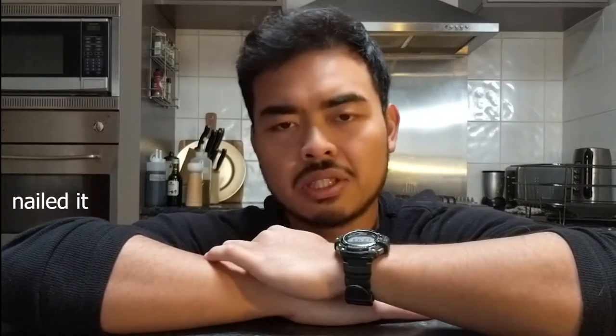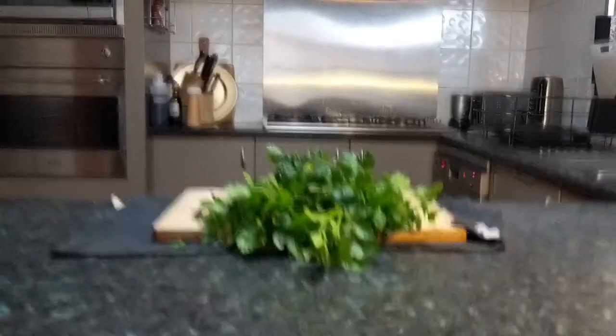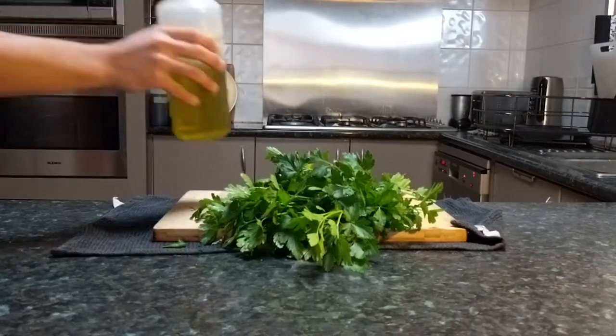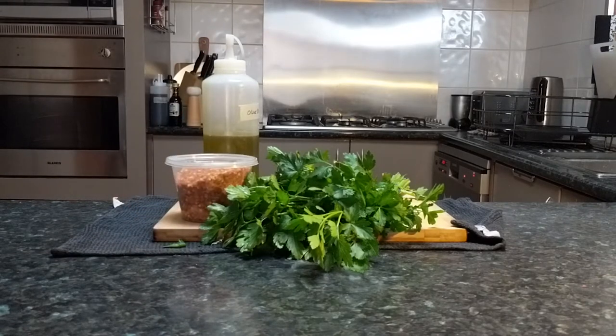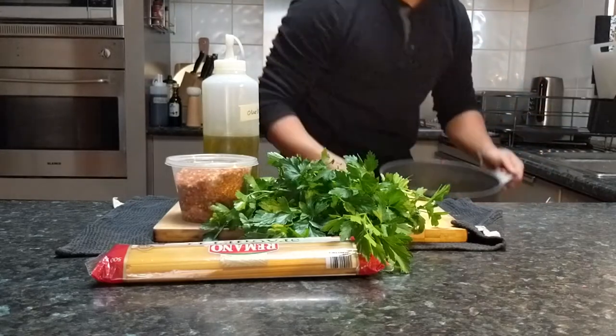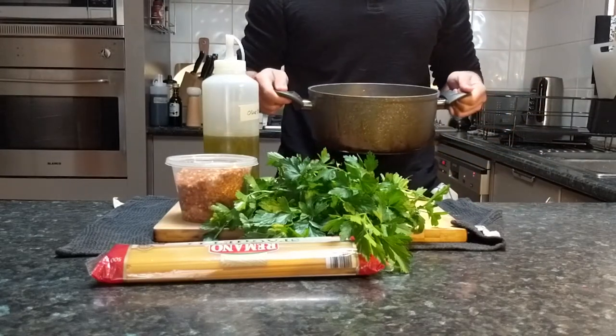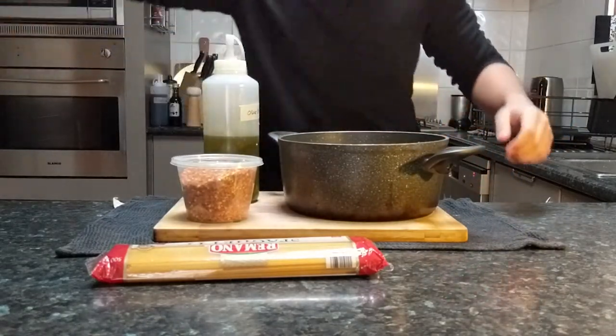The dish name — I really hope I'm pronouncing this right — is Aglio e Olio, basically garlic oil pasta. For the ingredients we've got parsley, garlic, olive oil, chili flakes, and of course pasta. To cook the pasta we've got a pot of water, and it's very important that we salt the water — heavily, big time.